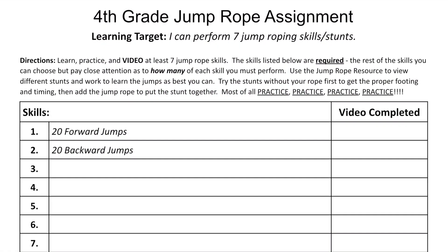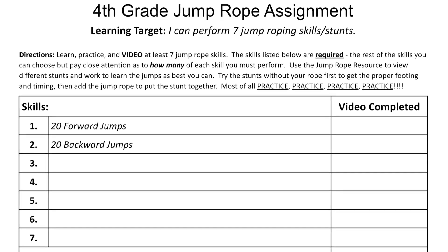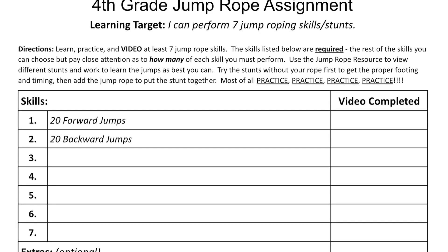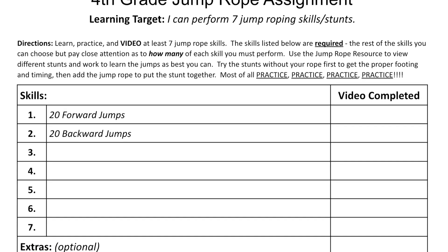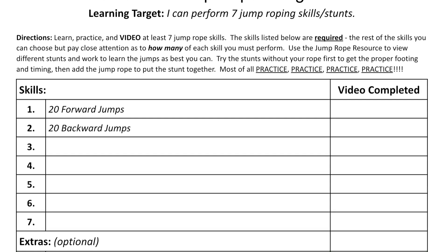Your fourth grade jump rope assignment is to do seven jump rope skills. You are graded on not only being able to do the skills correctly, but also accurately, meaning without any or the fewest amount of stops or misses with the rope.